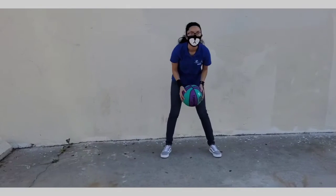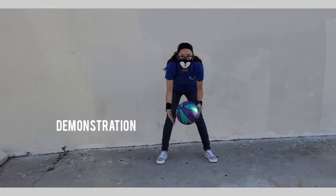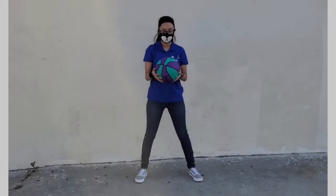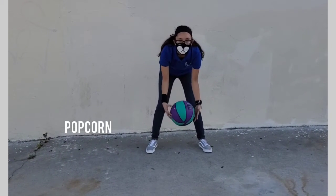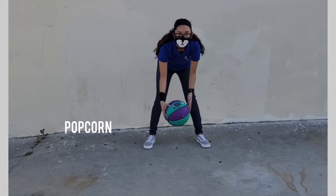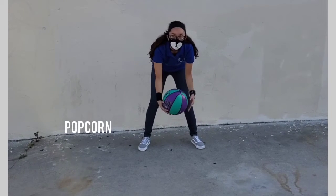Next one is the same thing — popcorn — but we're doing it down below, and you're going to keep your head up. For 30 seconds, ready and go. Make sure you keep your head up.